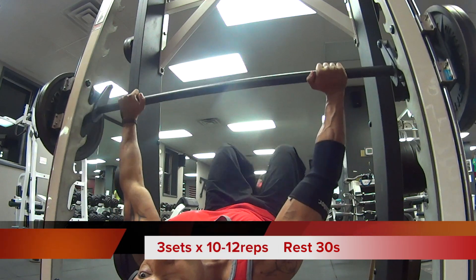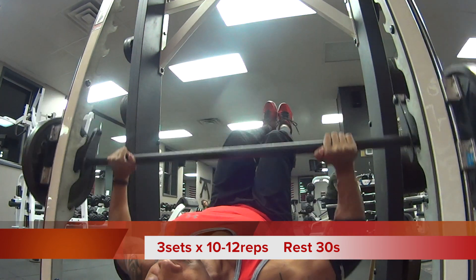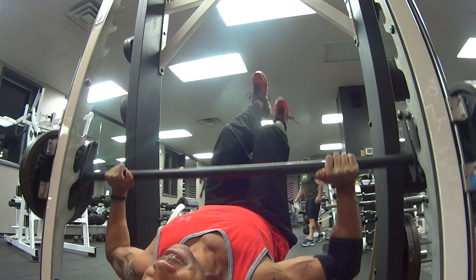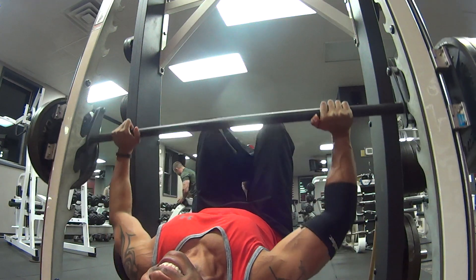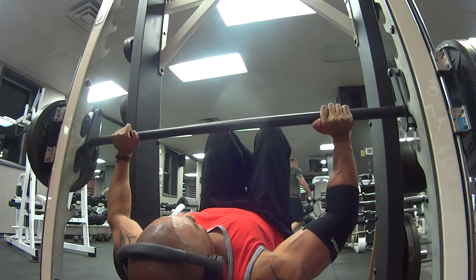The next exercise: bench press. Now that we've done some of the heavy sets on the incline press, we're gonna move on to the bench press. We're gonna do three sets of 10 to 12 reps with a rest period of anywhere from 30 to 45 seconds. This will keep intensity and keep the muscle under tension.